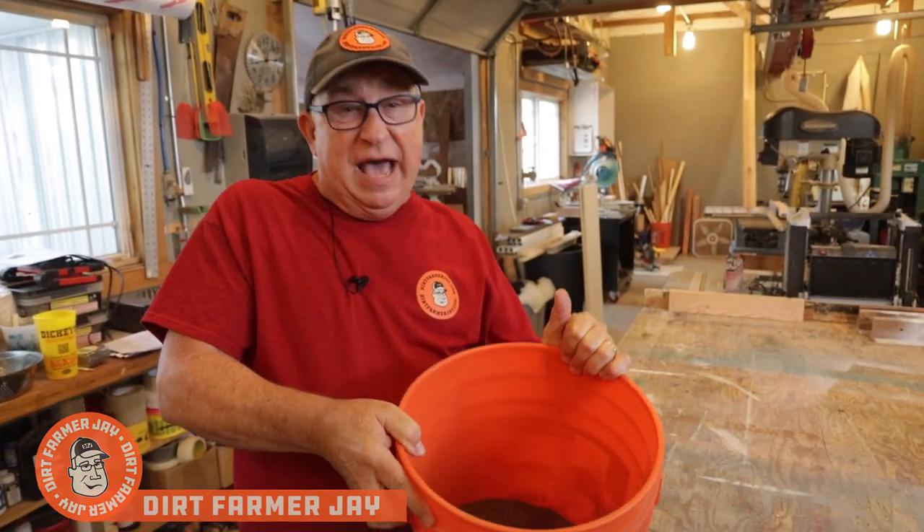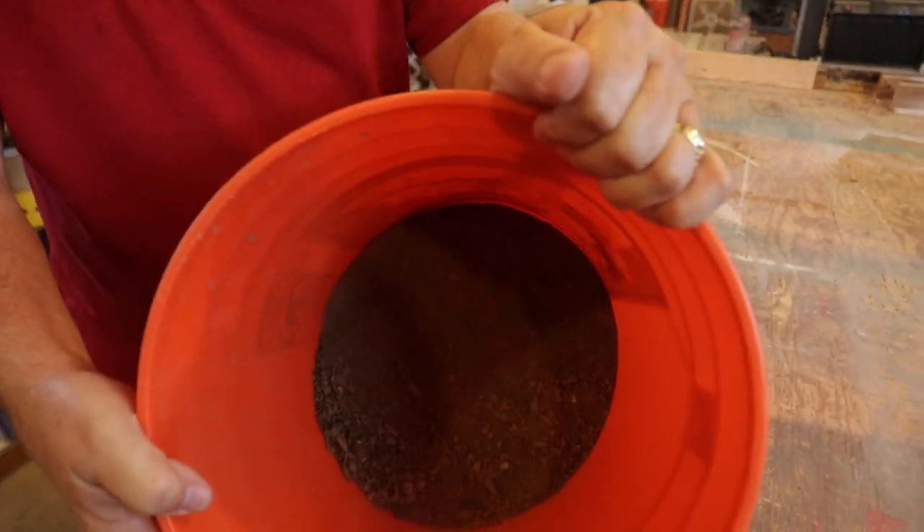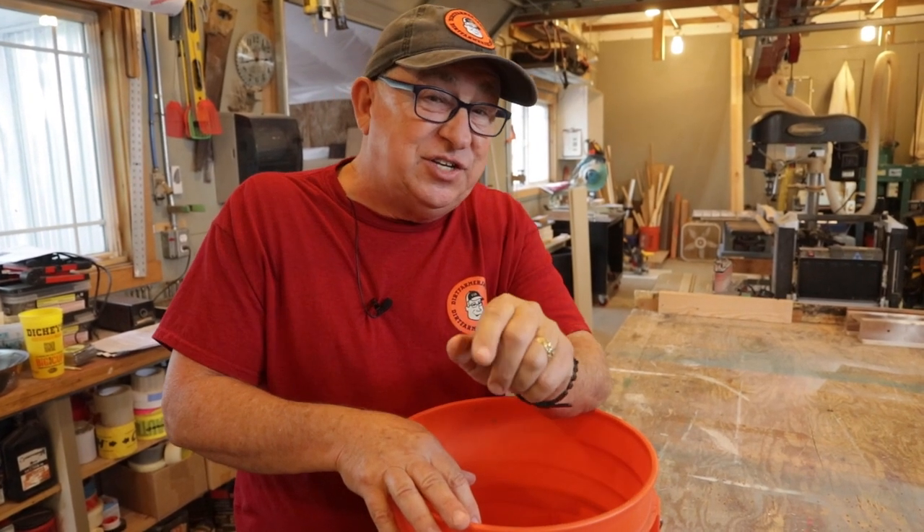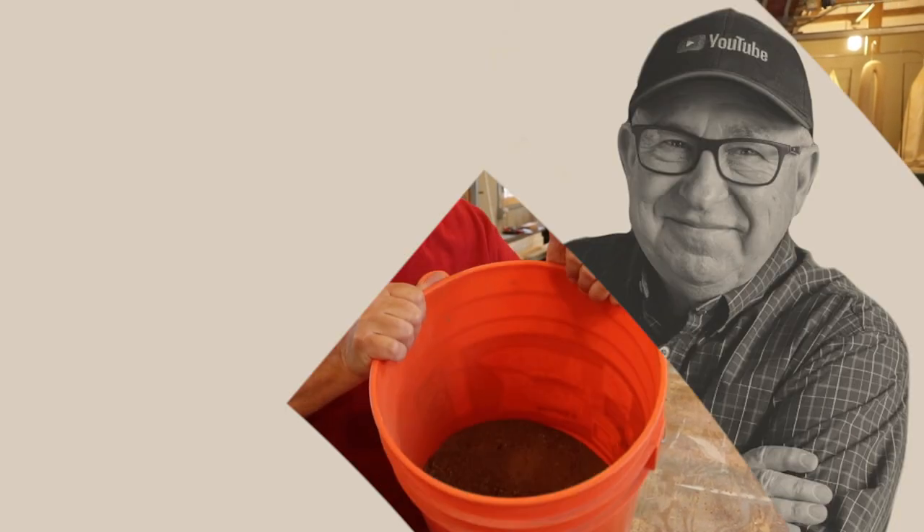Hey, Dirt Farmer Jay here from DirtFarmerJay.com. So you want to be a gardener, do you? Well, you probably have a lot of this around your place. And what is that? Is that dirt? Is it soil? Have you ever thought what's in it and what do you need to have in it to make your garden grow? Stay tuned and I'll show you an easy way to find out.